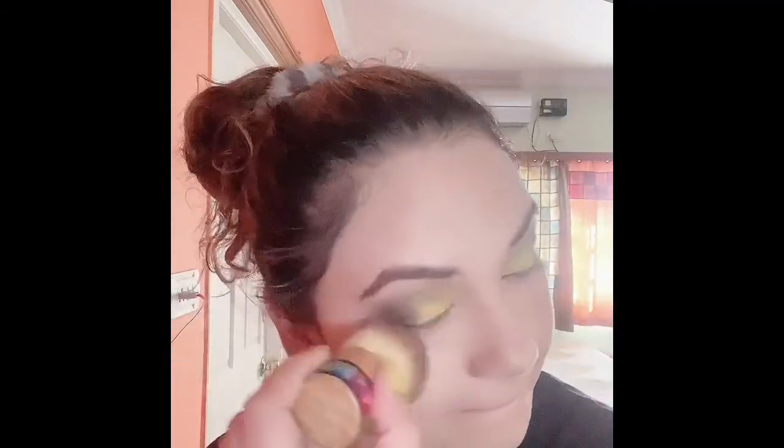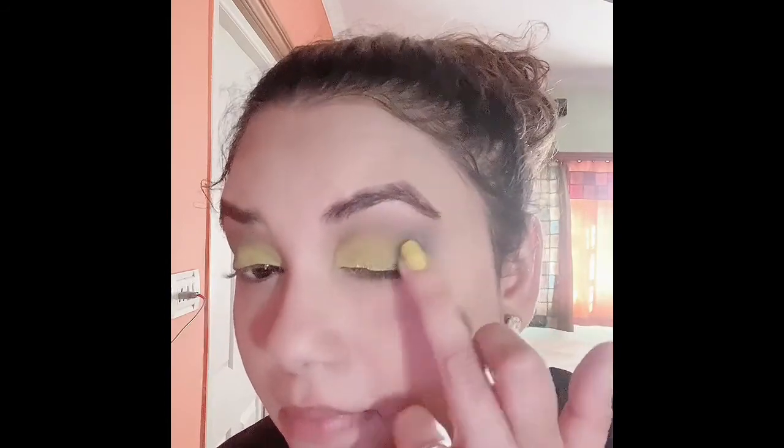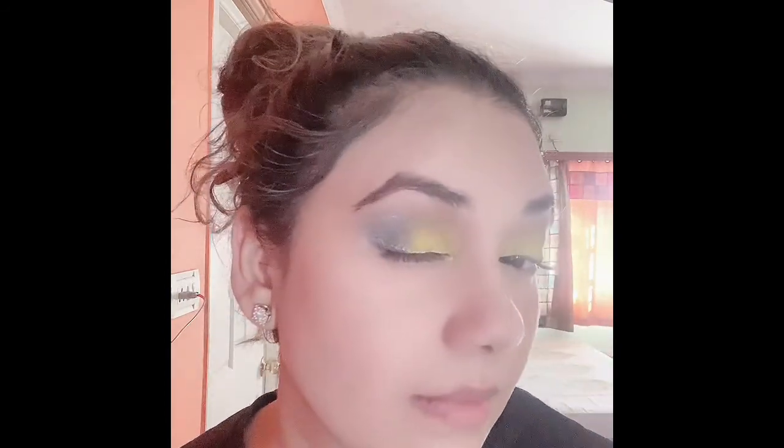Here I'm just removing the fallouts and later I'll be correcting it with a concealer. I have now picked a gray shimmery eyeshadow to give a perfect defined look.